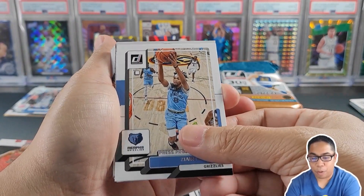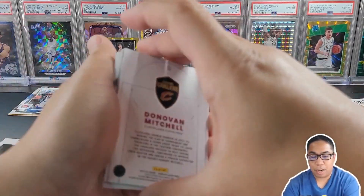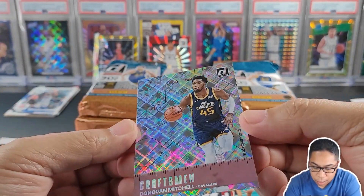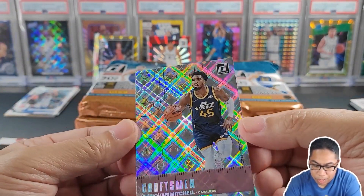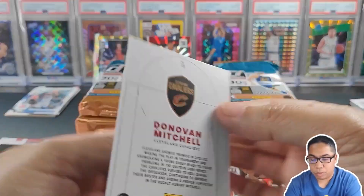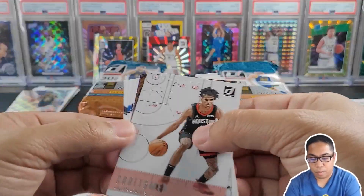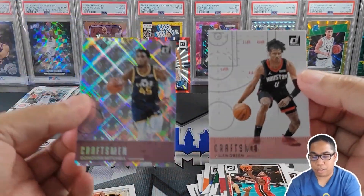Press proof of Zaire Williams. We got our next insert — look at this. Craftsman of Donovan Mitchell. Pretty sweet insert there. Put that insert up top. We got Craftsman again — two different Craftsmen.